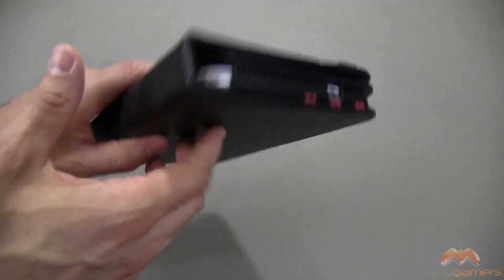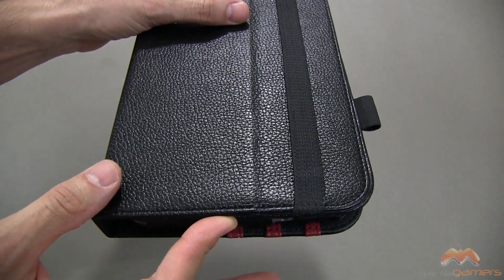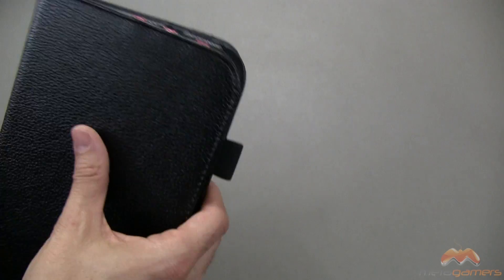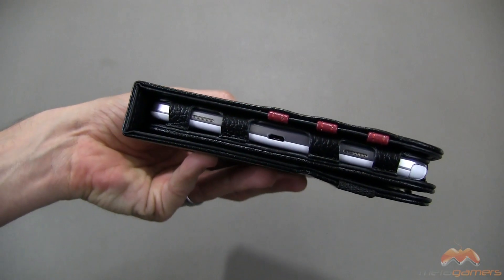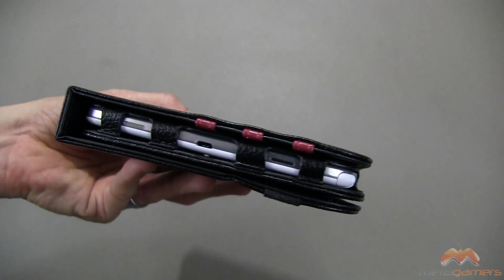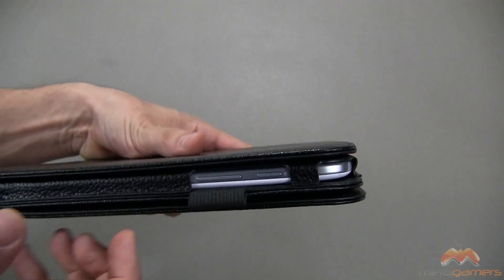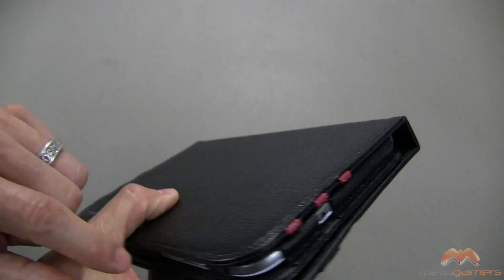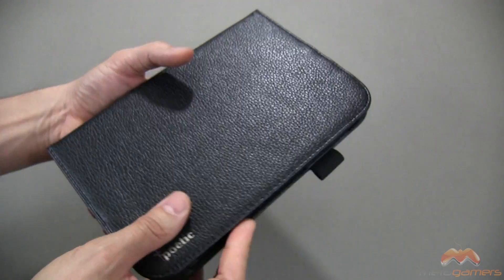The magnets are not exceptionally strong, so if you flip it upside down the front flap stays closed, but give it a little shake and it's going to open up on you — so I would advise using that strap. Everything that you need access to is accessible with no issue. There is a stylus holder right here, so if you want to put a stylus there you certainly can. And up along the top, it's looking good as well.